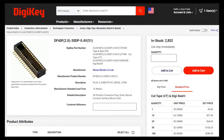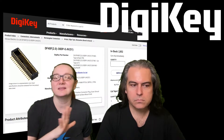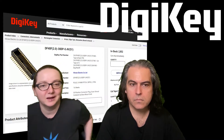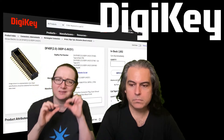This is the DF40F, which is a higher temperature version. The family is quite large with a lot of different sizes, pinouts, and heights, so you pick the one you need and enjoy using it to mate and connect complicated boards together with very slim heights.